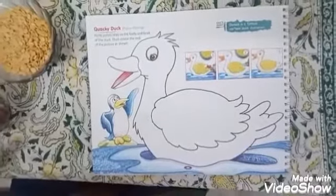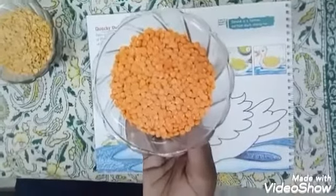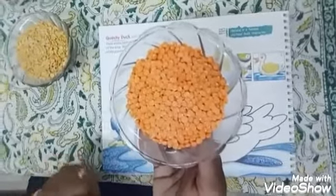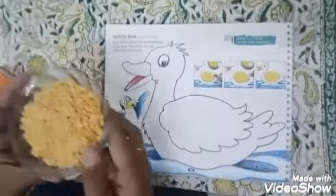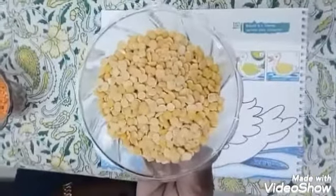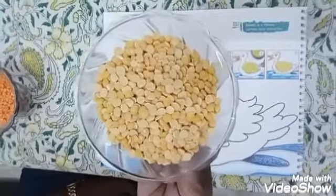To do this activity you will need orange color dal, that is masoor dal. And you will need yellow color dal. I have taken tuar dal. You can take moong dal or chana dal also.